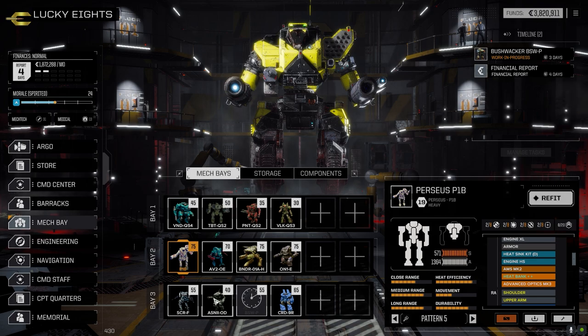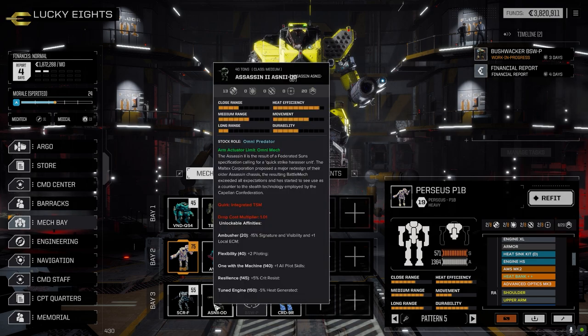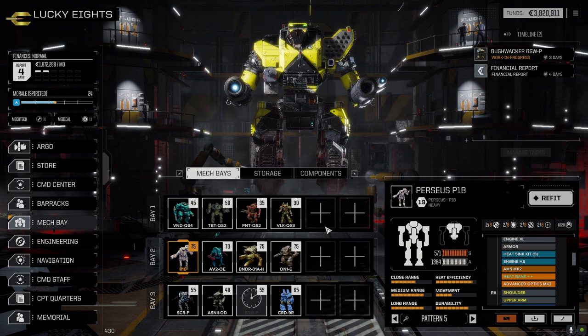We took out the Centurion and brought forward a whole bunch of mechs and basically got rid of them - the Merlin, an Urban Mech we were able to assemble, about three Hunchbacks, a Jenner, and a couple of others. We ended up picking up one double heat sink kit out of that, which was nice.